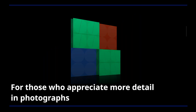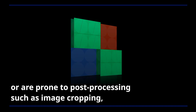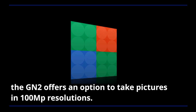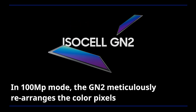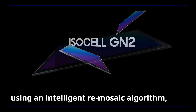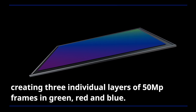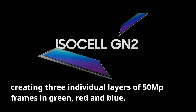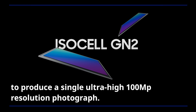For those who appreciate more detail in photographs or are prone to post-processing such as image cropping, the GN2 offers an option to take pictures in 100-megapixel resolutions. In 100-megapixel mode, the GN2 meticulously rearranges the color pixels using an intelligent re-mosaic algorithm, creating three individual layers of 50-megapixel frames in green, red, and blue. These frames are then upscaled and merged to produce a single ultra-high 100-megapixel resolution photograph.